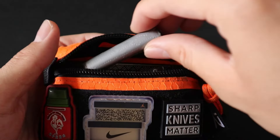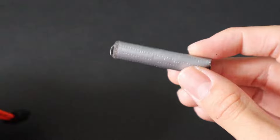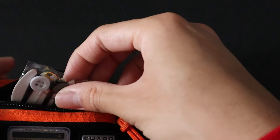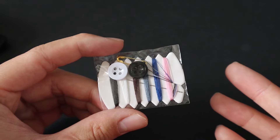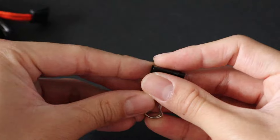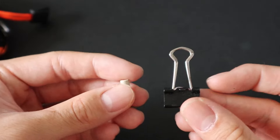Speaking of repair jobs, here's another mainstay of the kit: simply a wad of duct tape. Can never go wrong with duct tape. Keeping on the trend of small repair items, we have a small sewing kit — great for repairing clothing or anything textile. Next up are two more small utility items: a small eraser and a binder clip.